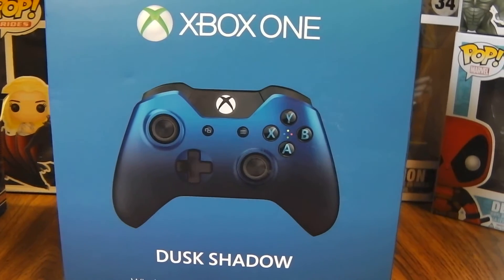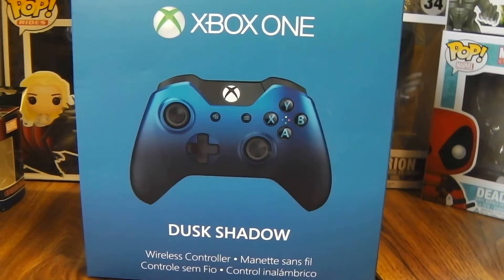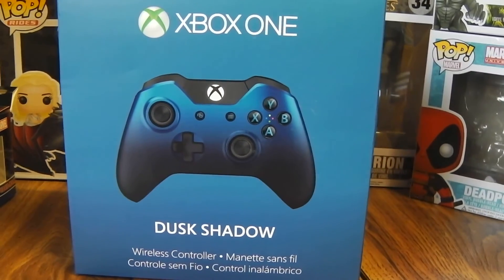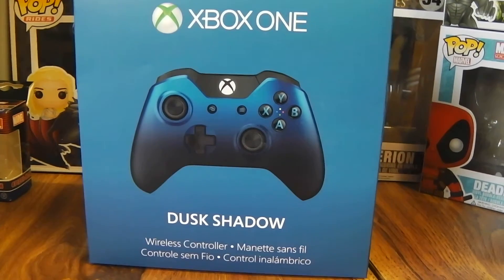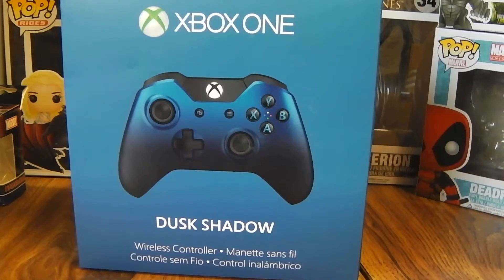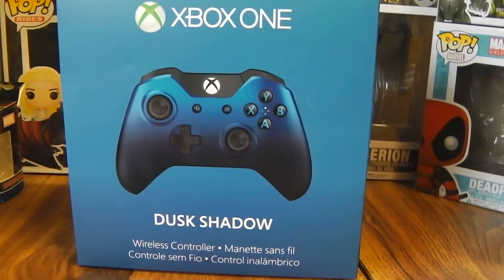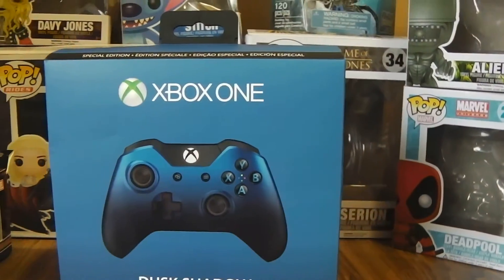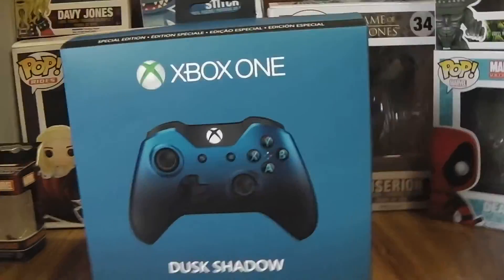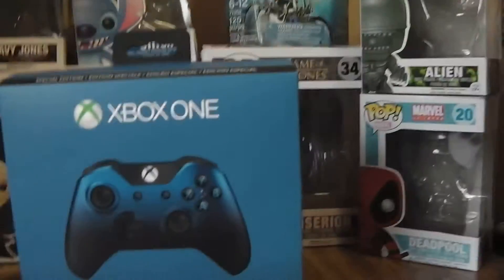Hey guys, thirdman55 here, and today I have the Xbox One Dust Shadow wireless controller video for you guys. As you can see, the box is a nice color of blue going into a darker blue — it's just awesome.